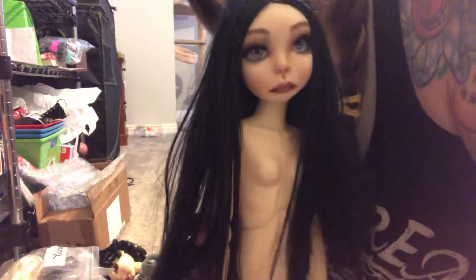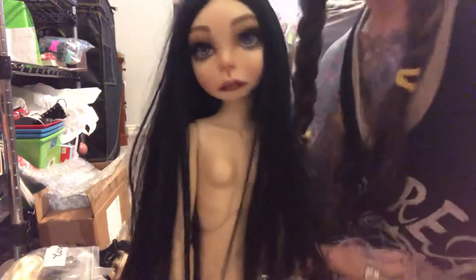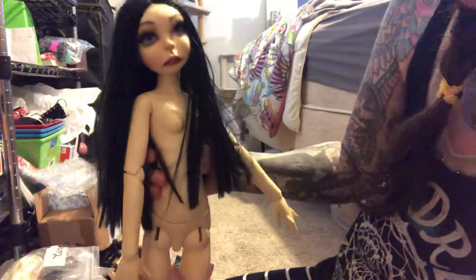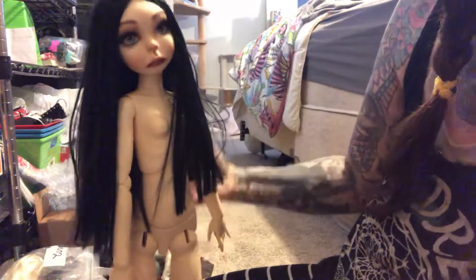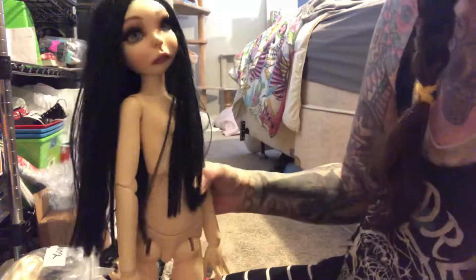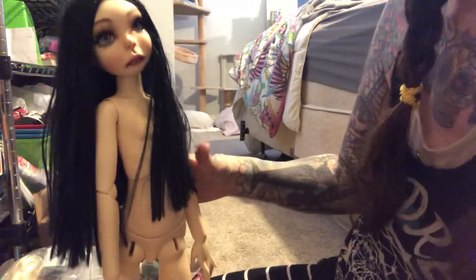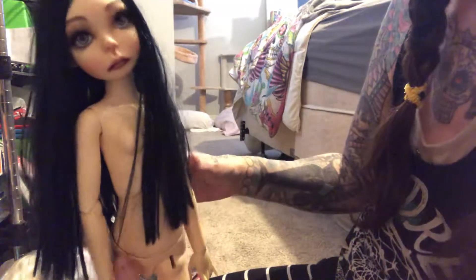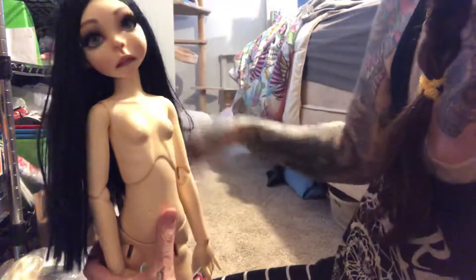I look at her and I just go, oh my god, I love you. And I guess I just wish she was MSD, or that her body was a little more... I'm on the carpet — no dolls stand on the carpet really without shoes on. But I think she could stand.